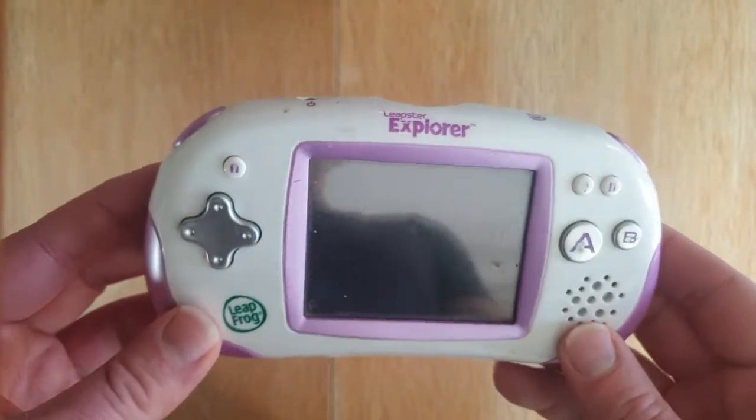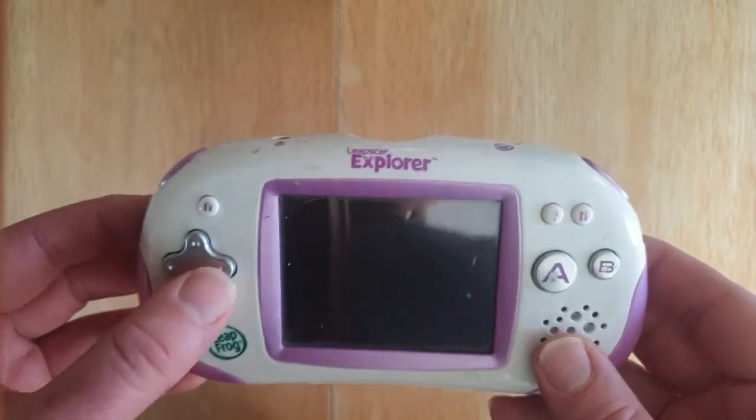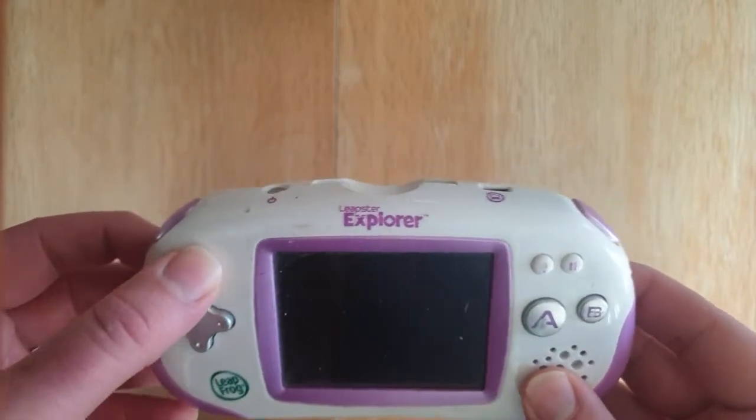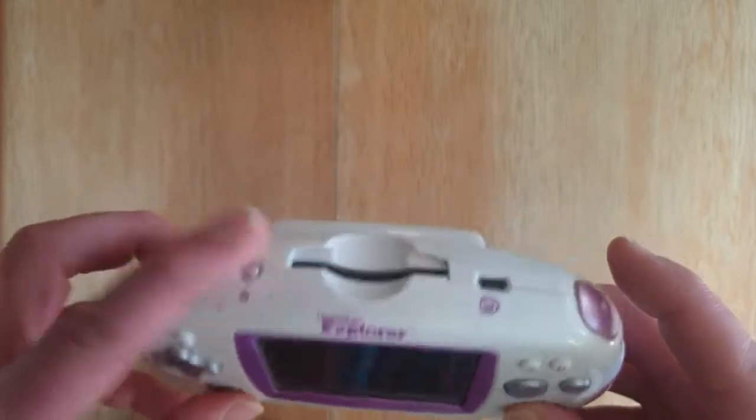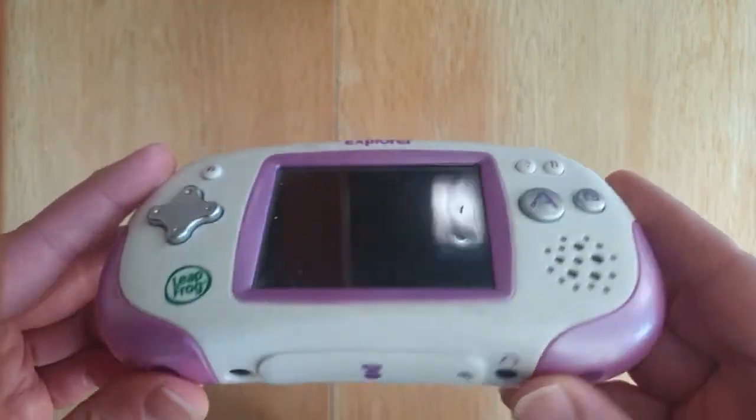As you can see with this device, it's very reminiscent of a Game Boy Advance. We've got directional pads here, a few buttons, shoulder buttons, an extra button, and A and B buttons along with a couple of other buttons.